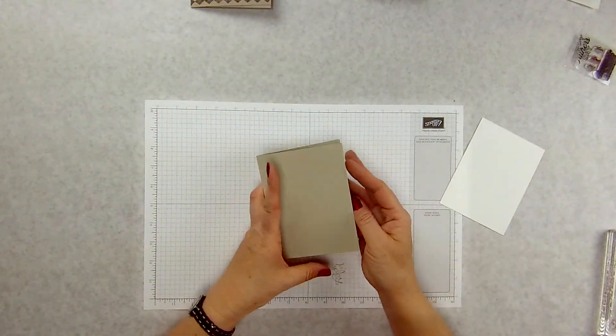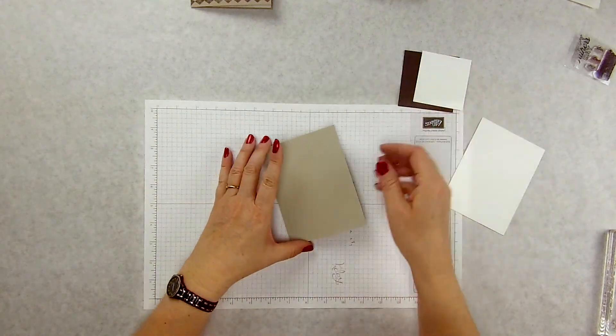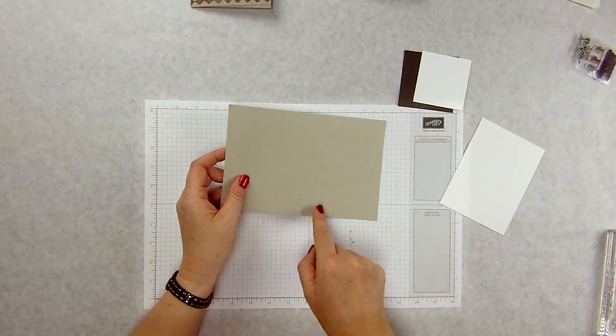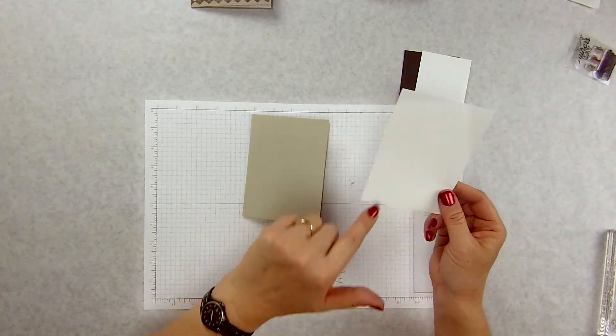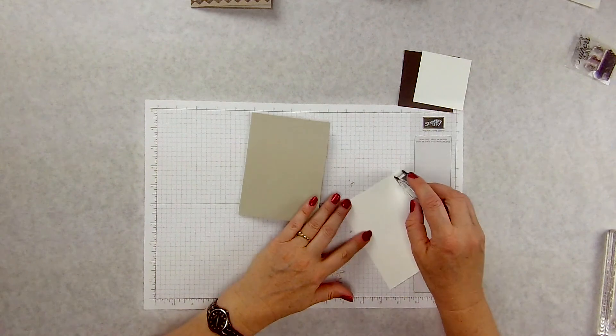We're going to use Sahara Sand, Chocolate Chip, and Whisper White. This one is cut at five and a half by eight and a quarter, scored at four and a quarter. And then my inside piece is four by five and a quarter. I'm going to go ahead and attach that real quick so I don't forget.